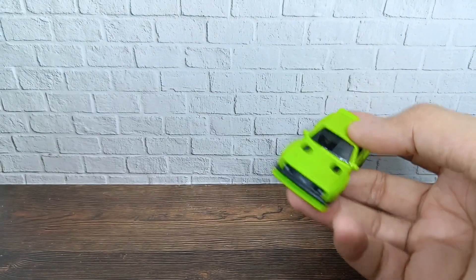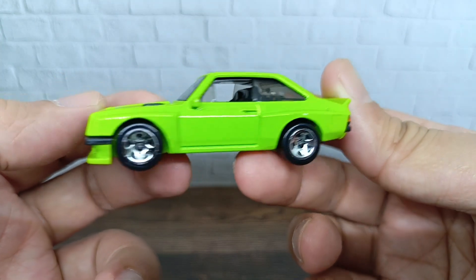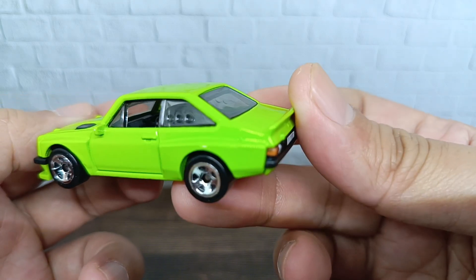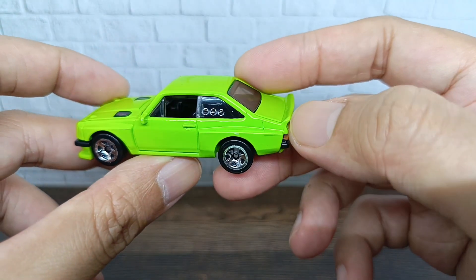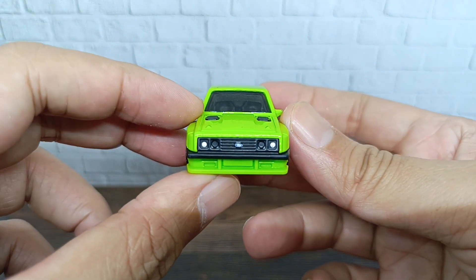Let's see from the right side and the left side of the car. As you can see, this came with a nice clean green color paint job with door handle and side mirror detail — nice. The rims are also five-spoke rims, looking great.